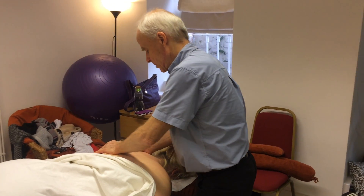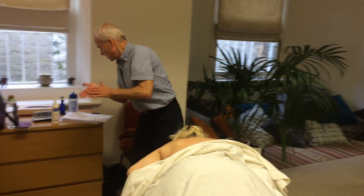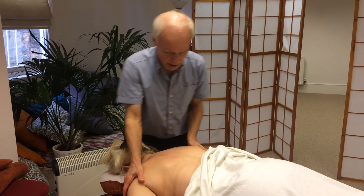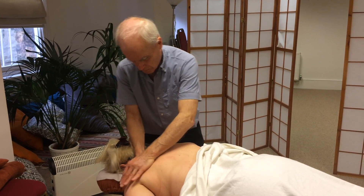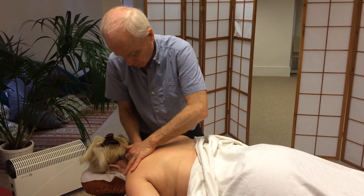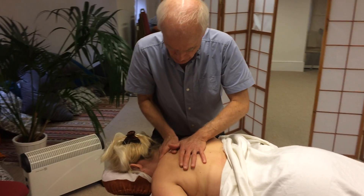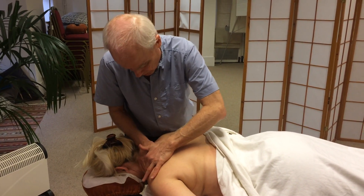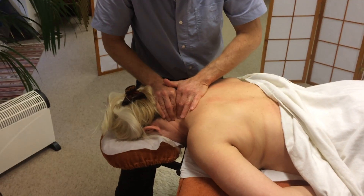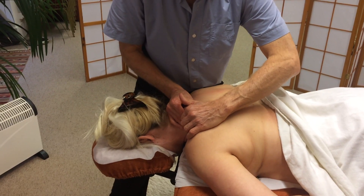I'm going to be focusing on the upper back and shoulders, coming up into the neck. Some effleurage and some kneading, particularly emphasising the sweep of muscles that come up into the neck — so upper traps, levator scapulae, the scalenes — and feeling for any areas that are a little bit restricted, a little bit knotty.